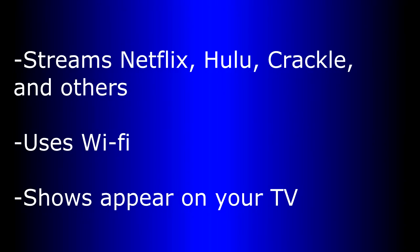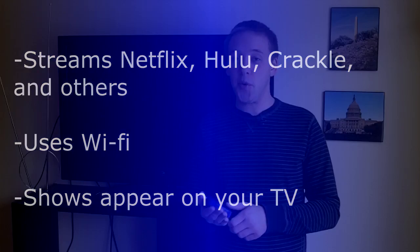These things are about $40 to $80 depending upon which version you get. They allow you to stream television shows through Netflix, Hulu, Crackle, Amazon, and other types of internet streaming services from this little box using Wi-Fi to your television set. And they're a great way that you can even save some money as well.